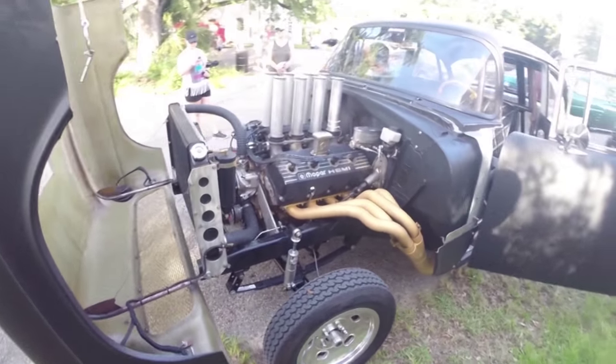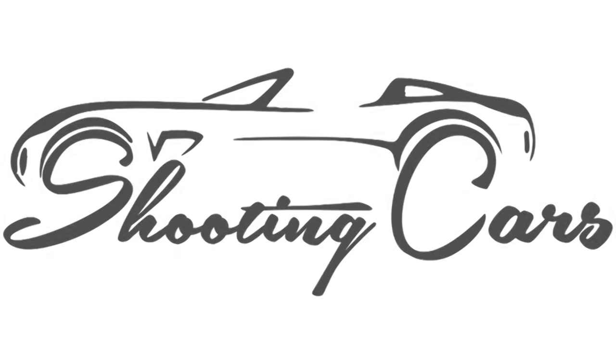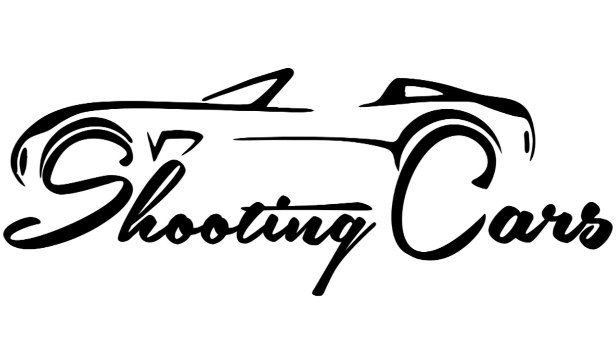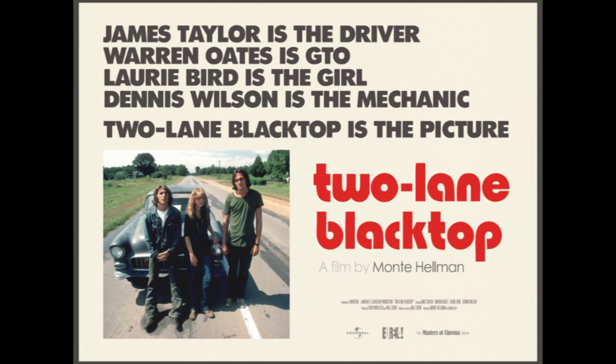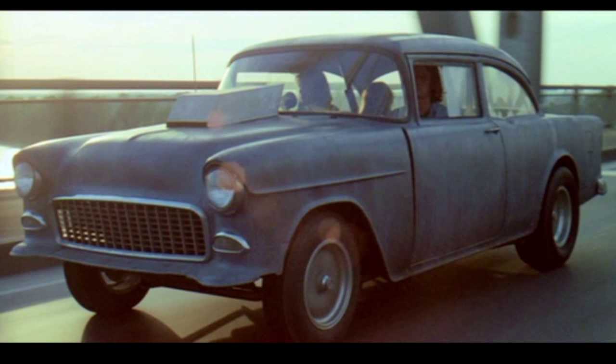Hi, I'm Mike Finnegan, host of Roadkill, and we're going to talk about my 1955 Chevy Bel Air today. The car looks a lot like a car from the movie Two Lane Blacktop, which is a movie I saw when I was in high school. It stars James Taylor and Dennis Wilson as two badass street racers criss-crossing the country, making money with their car.